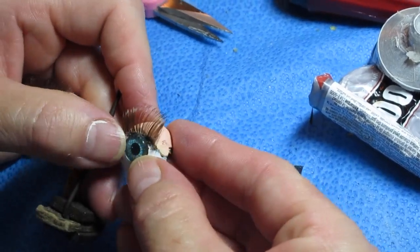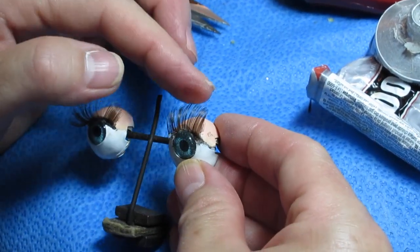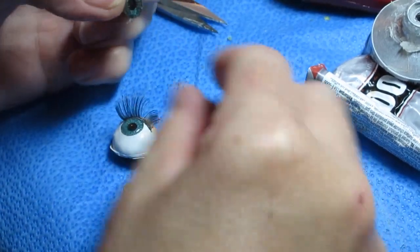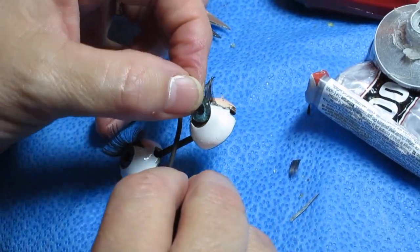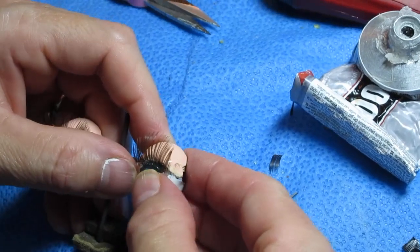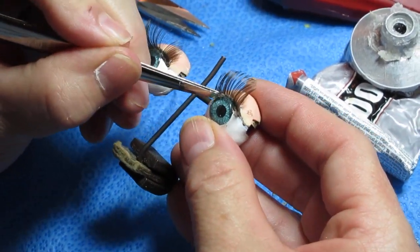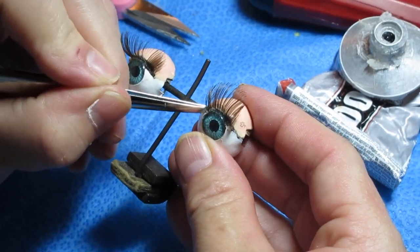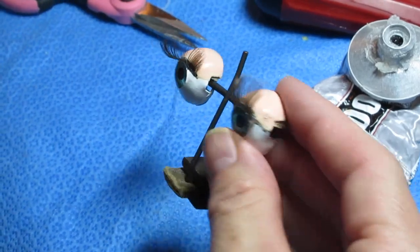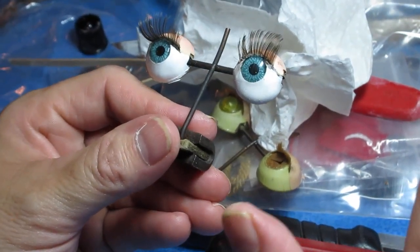There we go — went in. I felt it go in, I heard it snapping. And the lash is trying to come out again on this side. Get that in there — it's got to stay in. Now, don't touch them, don't do anything to them. They'll all play out in the end — you can play around with them afterwards. I did with these.